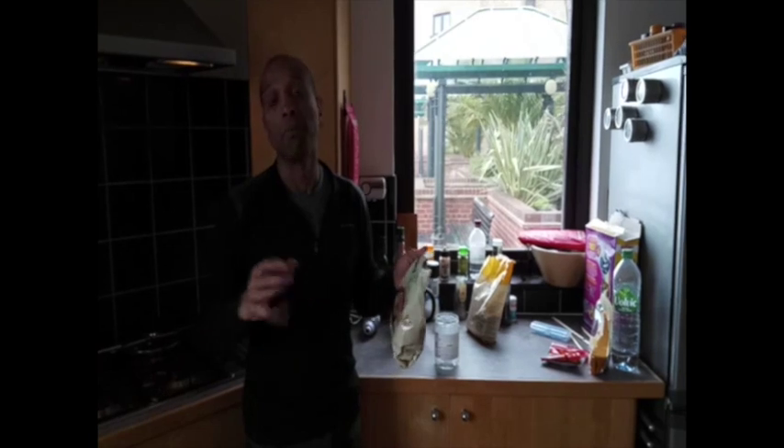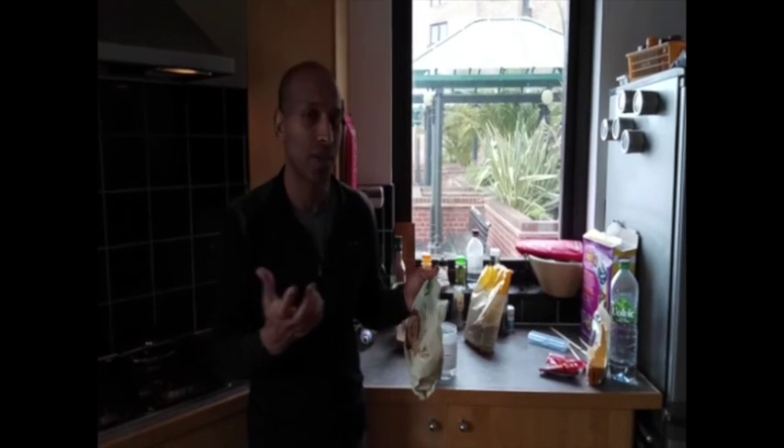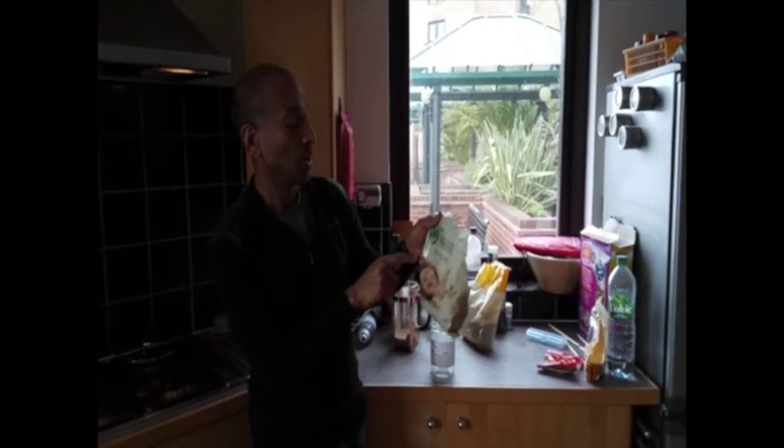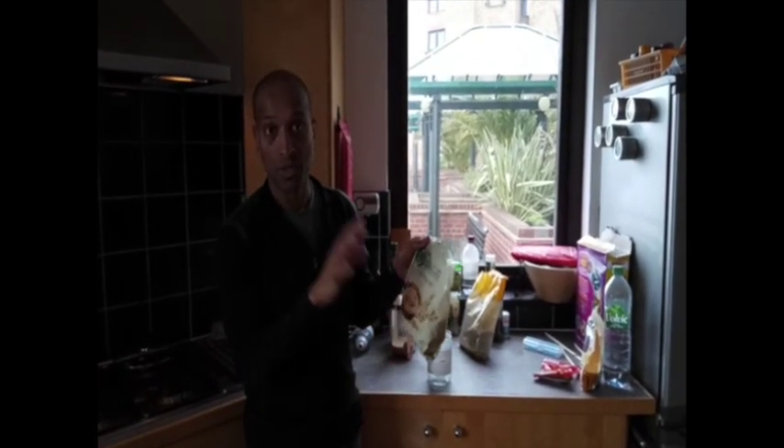If you go on about instant oats and all that kind of stuff — it's so processed. That's not what I'm going to do. What you're looking for is whole rolled jumbo oats. Rolled oats — that's it, that's what you're looking for.